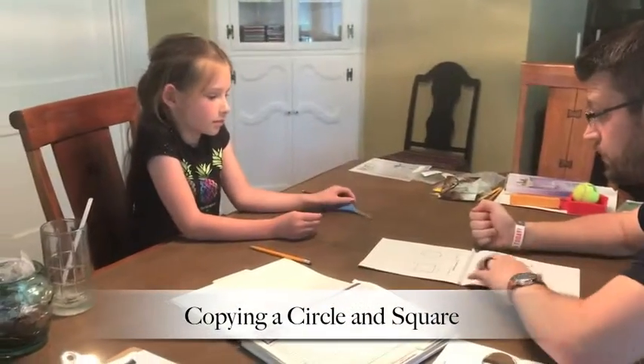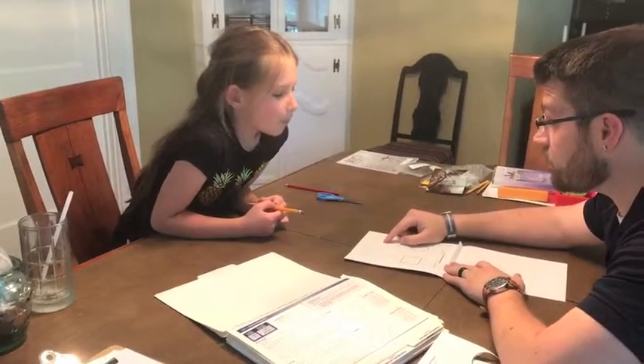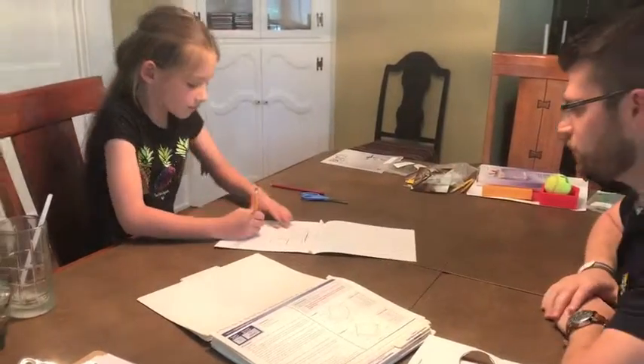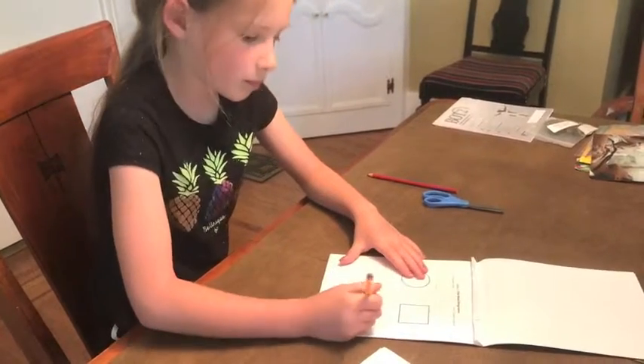You're going to see this shape above. You're going to take your pencil and you'll see the shape above right here. What I want you to do is in the square right below this shape, you're going to draw the same shape. So we'll have you finish these two and then we'll go to the next page, okay? Good.